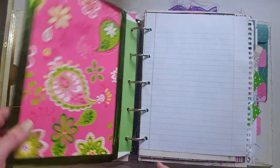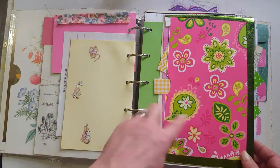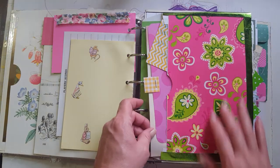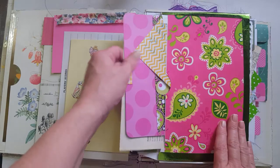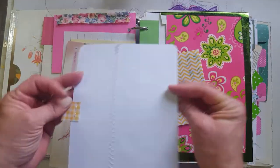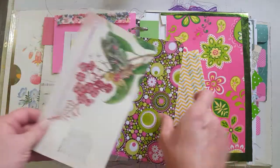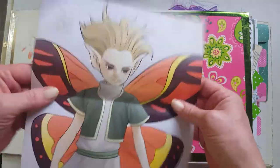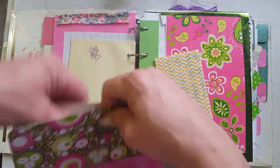This is an envelope I decorated with some wrapping paper — it was actually junk mail. There's a scripture and then a journal card that I sewed together. And this is a beautiful page from my fairies book, so I thought I'd add that in there as well.